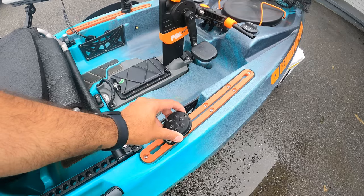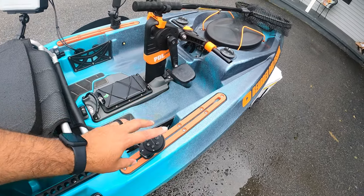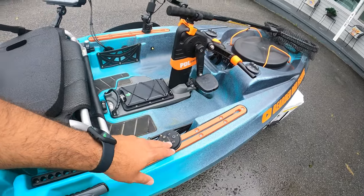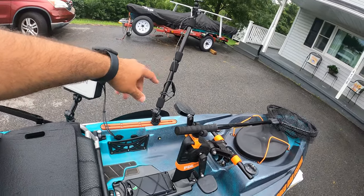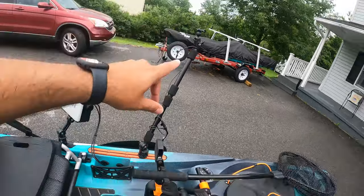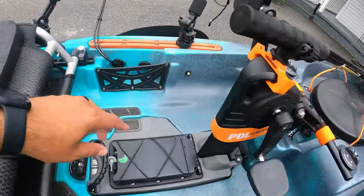One of my favorite accessories is the Yak Power Relay Switch. It connects all my electronics on my kayak. This is the remote for the Yak Power system — when I connect it to a battery, I can turn on all the different pieces using this remote. I have my fish finder connected to it and my GoPro power connected to it, and the battery is in the front compartment, along with lights.